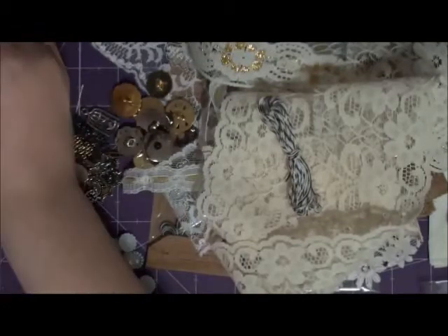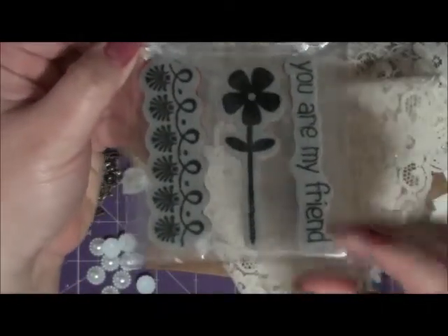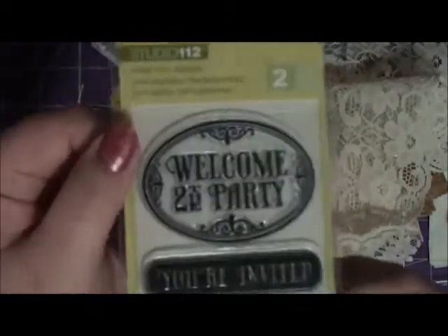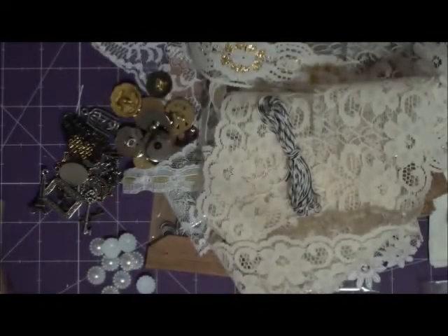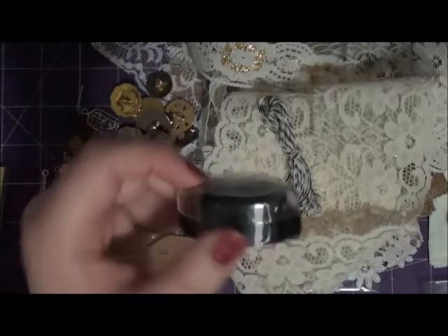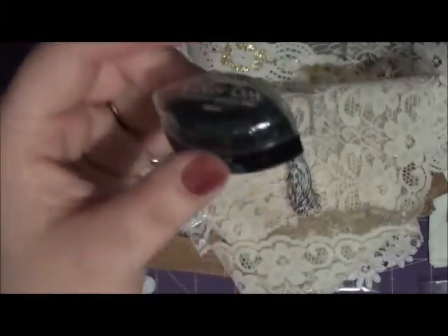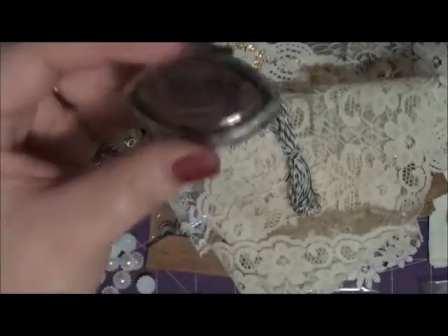I'm also going to include some stamps. You're going to get this one by Studio G — it's the iCling stamp and it says 'you are my friend,' with a cute little border and a flower. Then you're also going to get this one by Studio 112 that says 'welcome to the party' and 'you're invited.' And to go with the stamps, you're also going to get some cat eye ink pads — this one's in black and then this one here is in bronze.